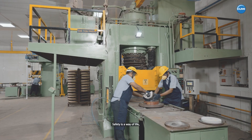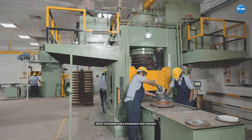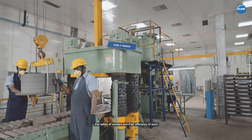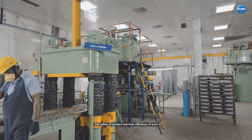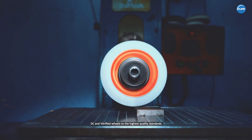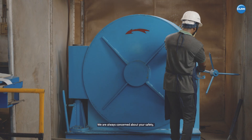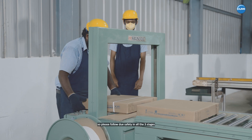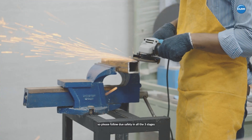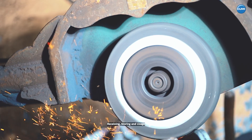For CUMI, safety is a way of life which translates every movement and moment into safety of workers and their efficiency of work. Committed to safety, we make resinoid, DC and vitrified wheels to the highest quality standards. We are always concerned about your safety, so please follow due safety in all the three stages: receiving, storing and usage.